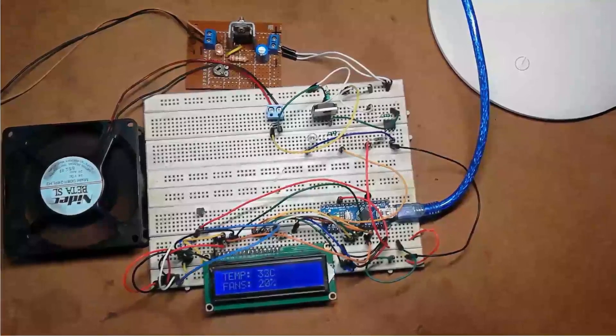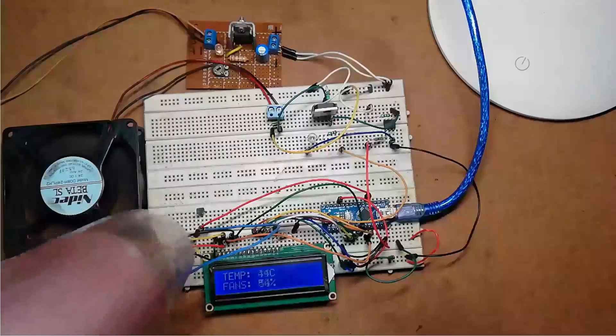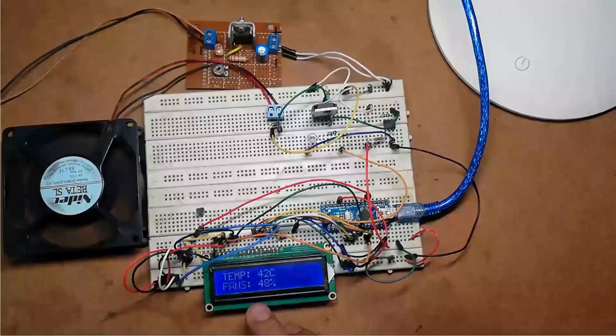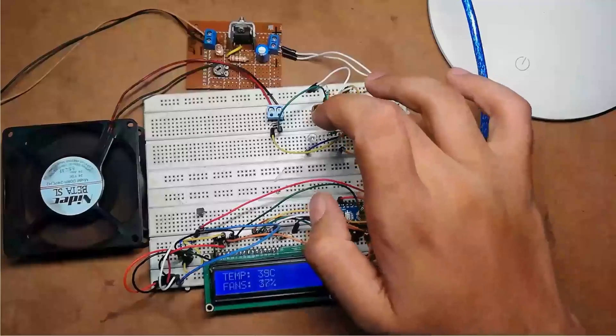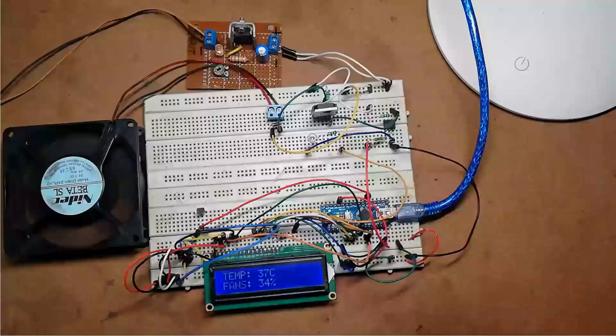Now let's see the features of this project. First: automatic fan speed control according to temperature — the speed of the fan is automatically controlled according to the temperature sensed by LM35. If we increase the temperature, the speed of the fan increases, as you can see here. Second: temperature and speed are displayed over the LCD. Third: the control circuit and load circuit are isolated using an optocoupler, i.e. 4N35, which provides mode protection. Fourth: high power drive circuit — we are using an IGBT, that is an insulated gate bipolar transistor. Fifth: maximum temperature indication with an extra LED — if the temperature increases above the maximum, this LED starts to glow.